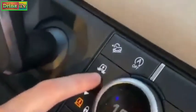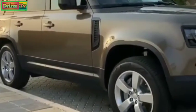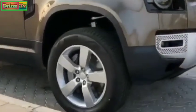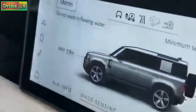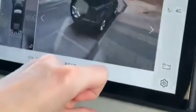This is the new Defender. Check this out — with this button I'm going to raise the car. Now you can get through a depth of almost one meter. It shows you in real time. That is so cool. You actually have a 360 view of this car.